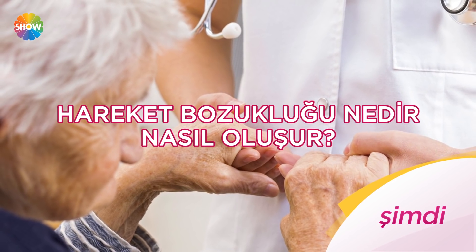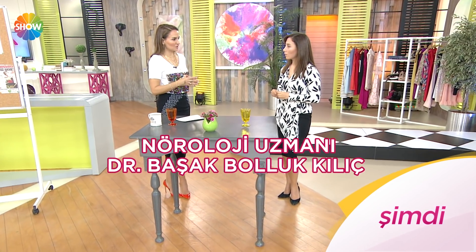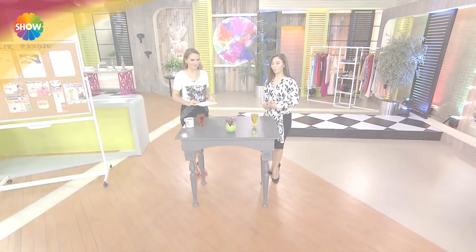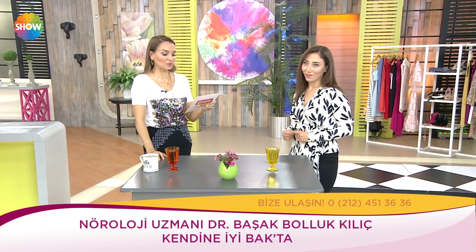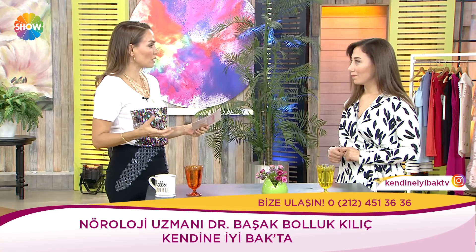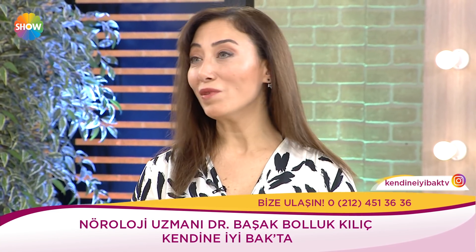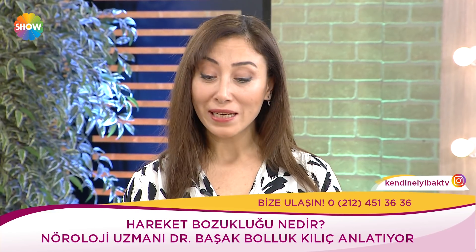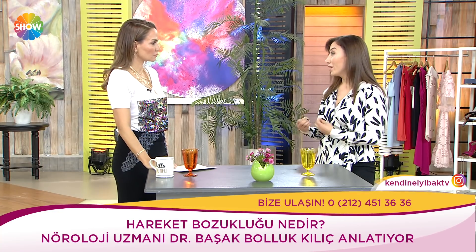Hareket bozukluğu nedir, nasıl oluşur? Parkinson hastalığının ileri evre tedavi yöntemleri nelerdir? Esansiyel tremor nasıl tedavi edilir? Nöroloji uzmanı Dr. Başak Bolluk Kılıç anlatıyor. Hareket bozukluğu, herhangi bir motor ya da duysal kusur olmadan kişinin istemli veya otomatik hareketlerinde aksaklık olması — hareket artışı veya harekette yavaşlama demek. Çok çeşitli sebepleri var.